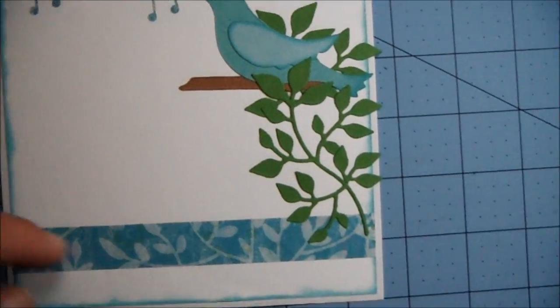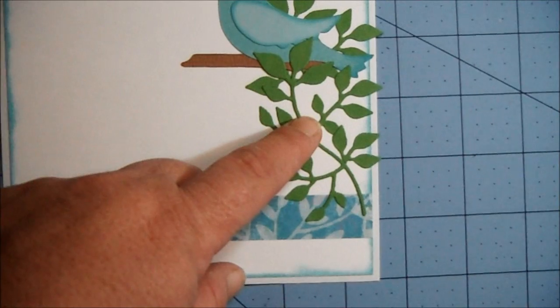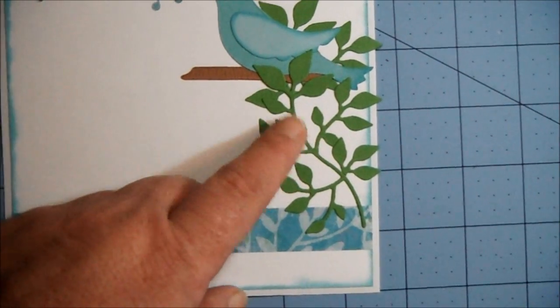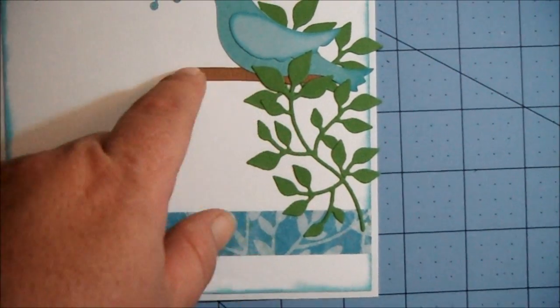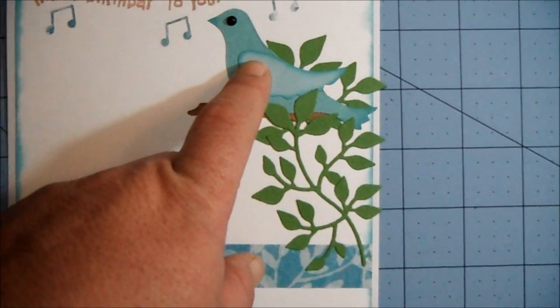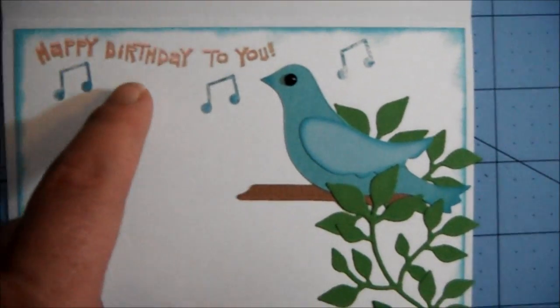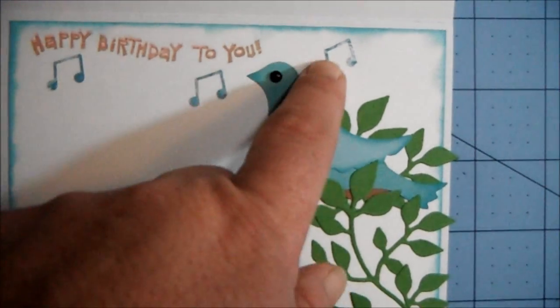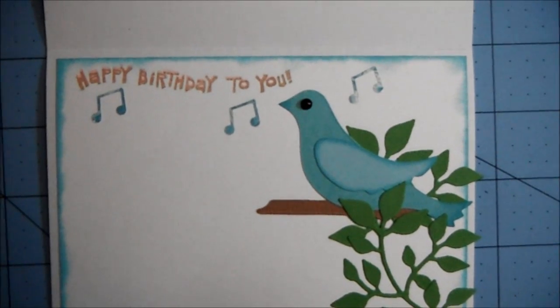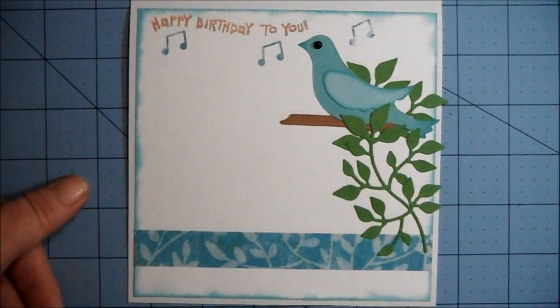So I die-cut the leaves — this is a Sizzix die — and then a branch for the bird to sit on, which is another Sizzix die. Then I stamped Happy Birthday to you, and I put some music notes so it looks like the bird is singing Happy Birthday to you. And that is the inside of my card.